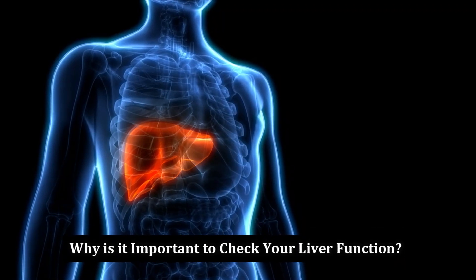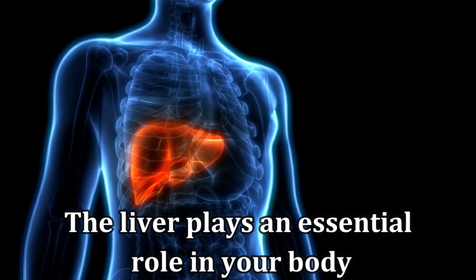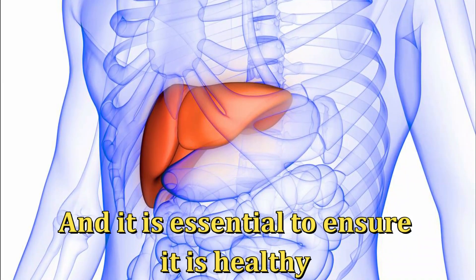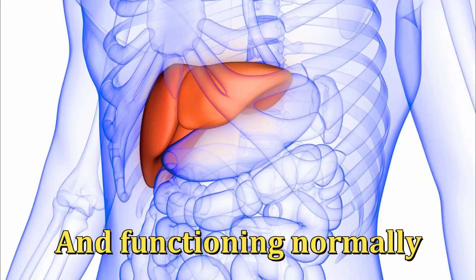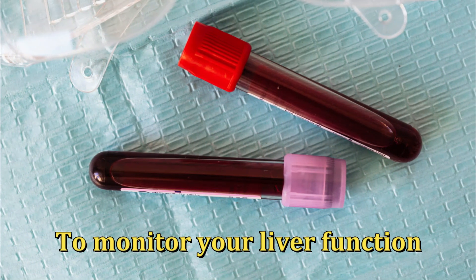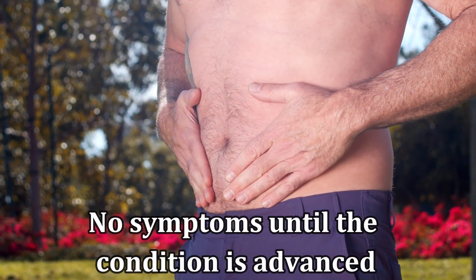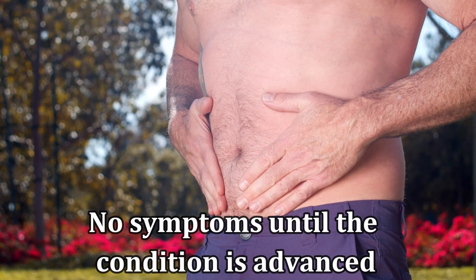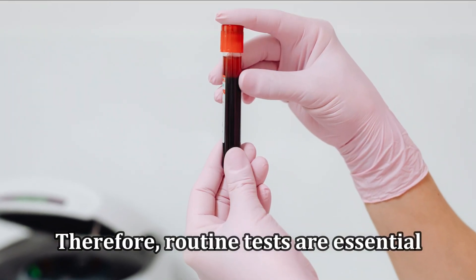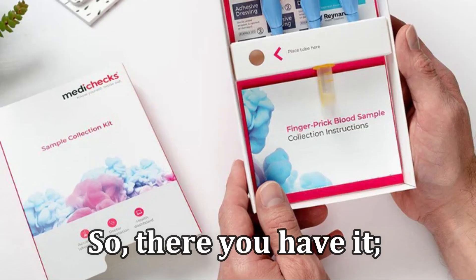Why is it important to check your liver function? The liver plays an essential role in your body, and it's essential to ensure it is healthy and functioning normally. You can do regular at-home liver tests to monitor your liver function. Usually, individuals with liver disease experience no symptoms until the condition is advanced. Therefore, routine tests are essential to keep your liver health in check.